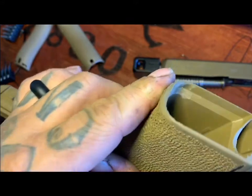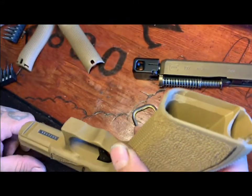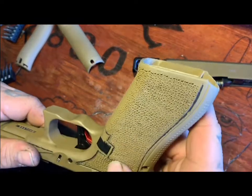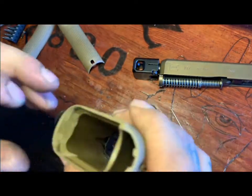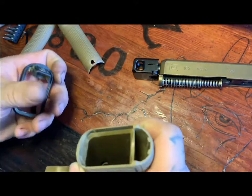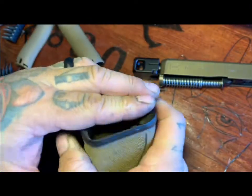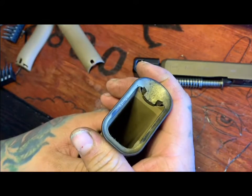There are magwells out there that will go over that, but if you don't want to spend a whole lot of money sending it in and getting it done, you could just cut the little tab off. Get yourself a mag well or mag pull Glock 17 mag well and it should fit — there's some little bit of modifications but it all fits in there nice.